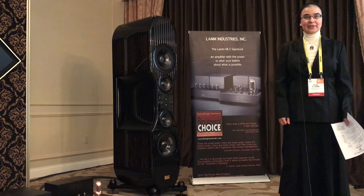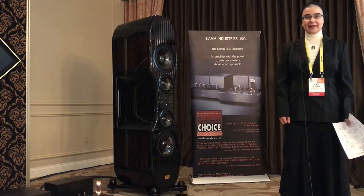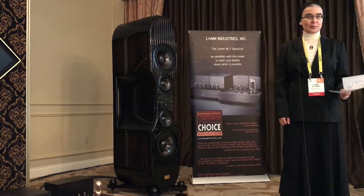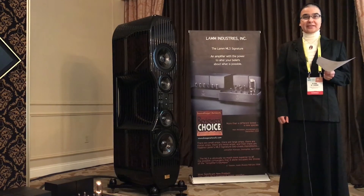My name is Alina Lam, I am with LAM Industries. We're located in Brooklyn, New York. We're here for the CES show in Las Vegas, and we have two of the biggest suites at CES. This is one of them — we're in suite 35307. In this suite we are presenting an all-signature lamp system.